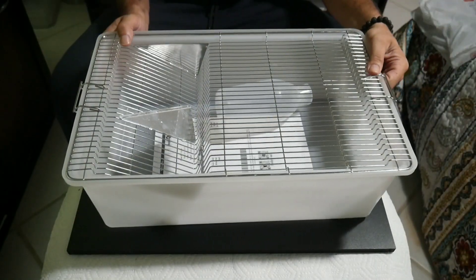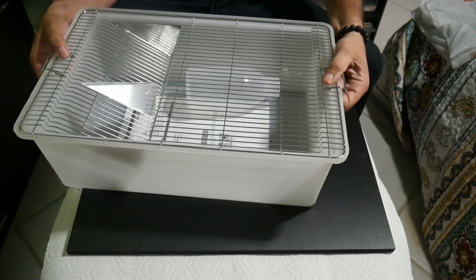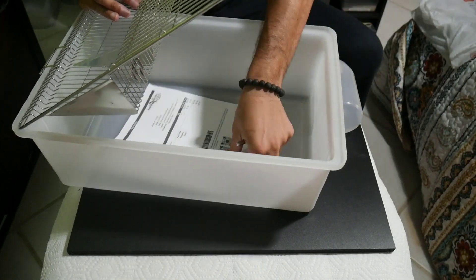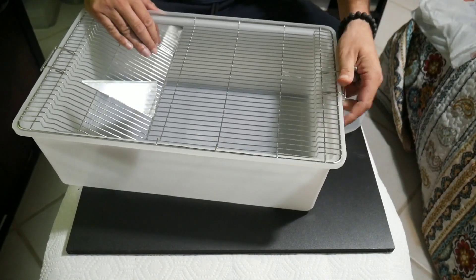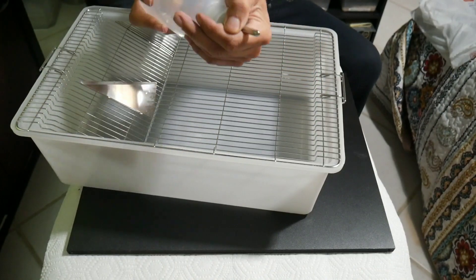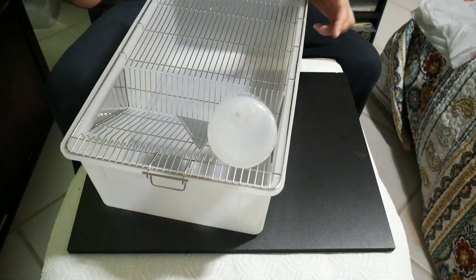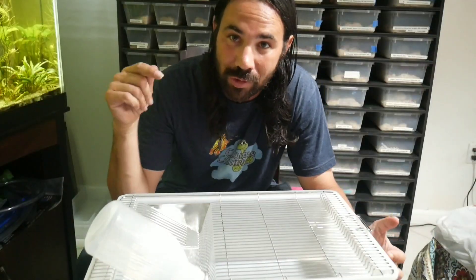This is a really simple concept. You've got latches on each side - you just pop open the latch, lift it, and you can access whatever you need. I ordered a water bottle with it. How it works is you put the water bottle in like that, and there's a little hole right here it just goes right into. You put your food right here, and that's it.